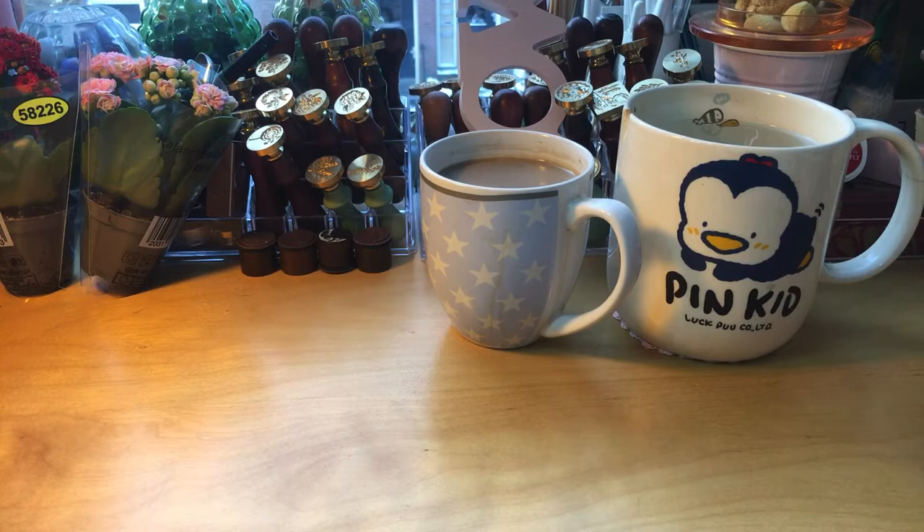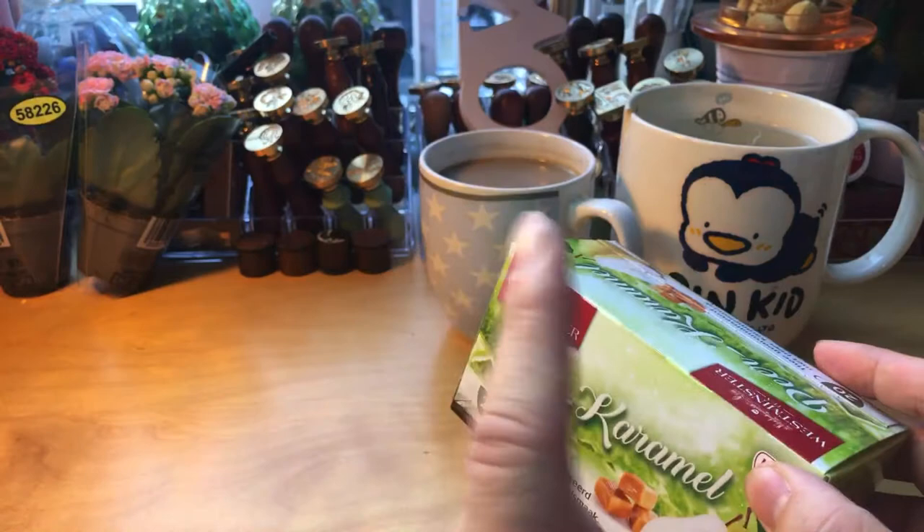Welcome to my channel Fat Dandelions. My name is Bondred Lee and I'm gonna have a little lunch. I went to the supermarket at Aldi — not sponsored.